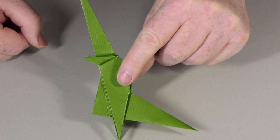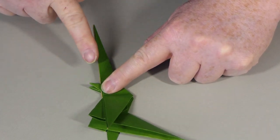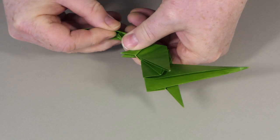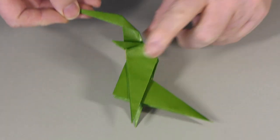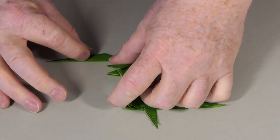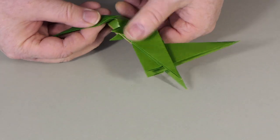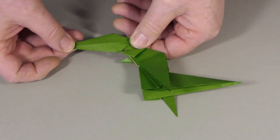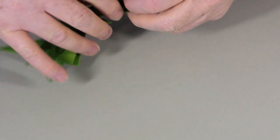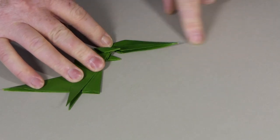Now we're getting a little bit of dinosaur shape to our model. There are no reference points for the head, but we're going to make an outside reverse fold so that this head starts to form. Here's my outside reverse fold — about that sort of angle. Again we've got some hidden paper here; we're going to make this head wider by pulling out some hidden paper and then flattening that. You can see we've got a wider head now. If we look at the other side, there's extra paper here we can pull out — let's do that. The head is beginning to form.